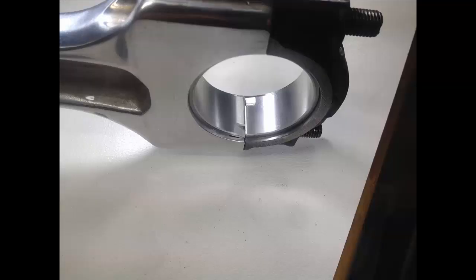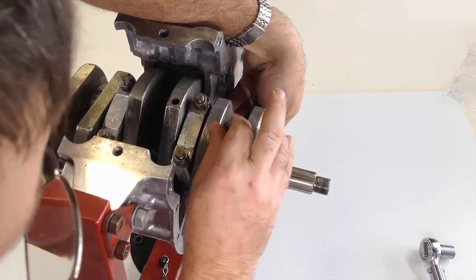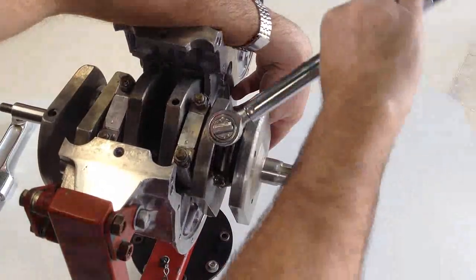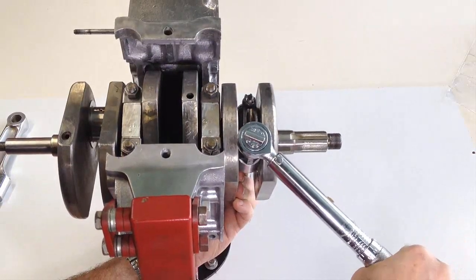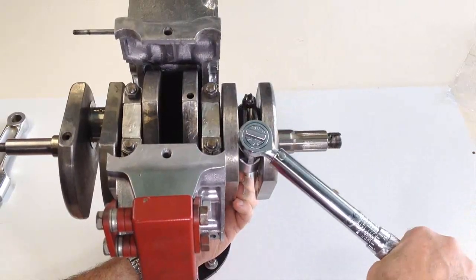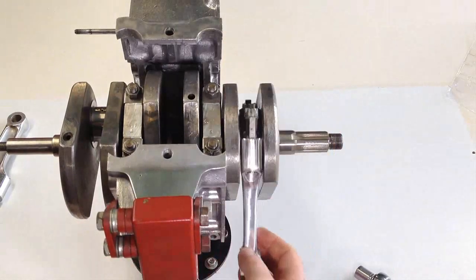Make sure the two bearing shell locating tabs are adjacent as the cap is fitted. Fit the nuts and tighten them to the correct tension in stages, making sure to double check. The T150 workshop manual shows that these should be tensioned to 18 foot-pounds, but the T160 manual shows them as 22 foot-pounds.